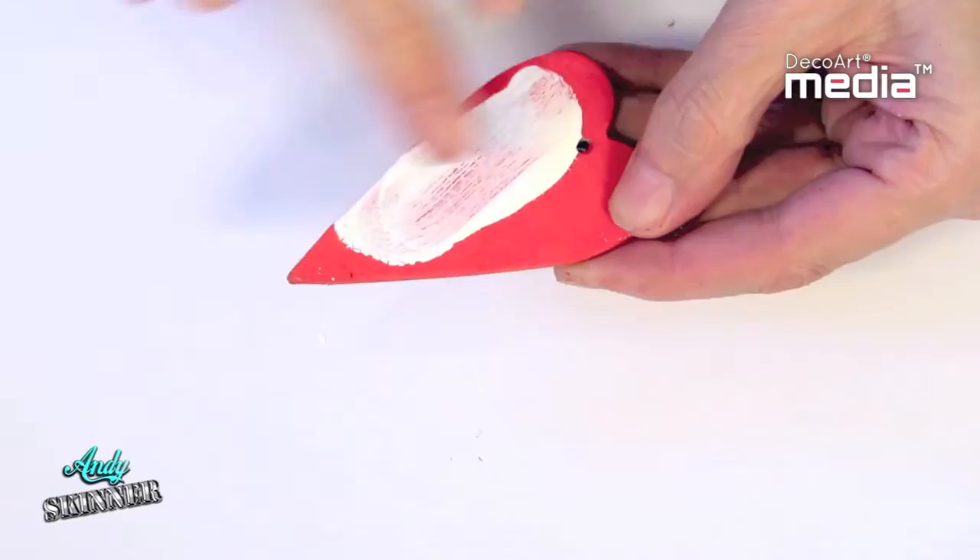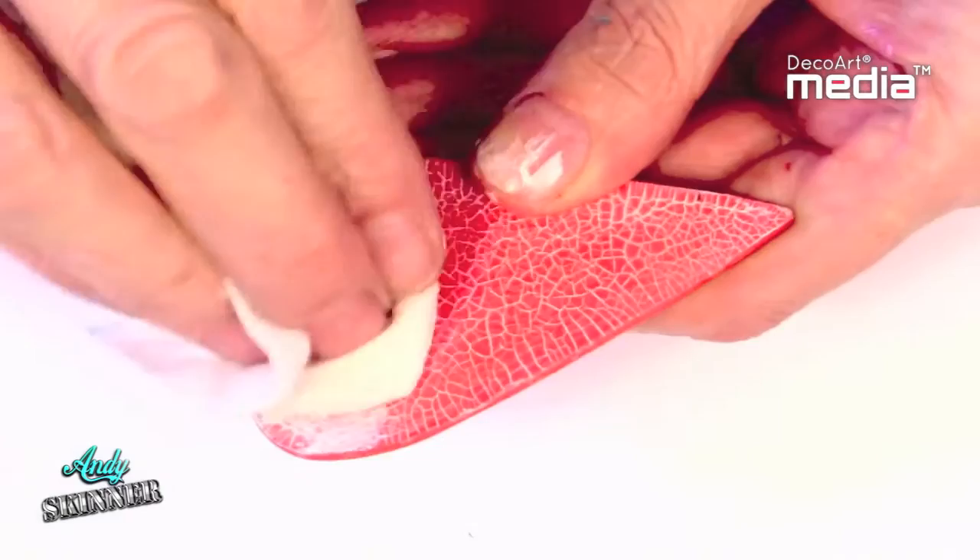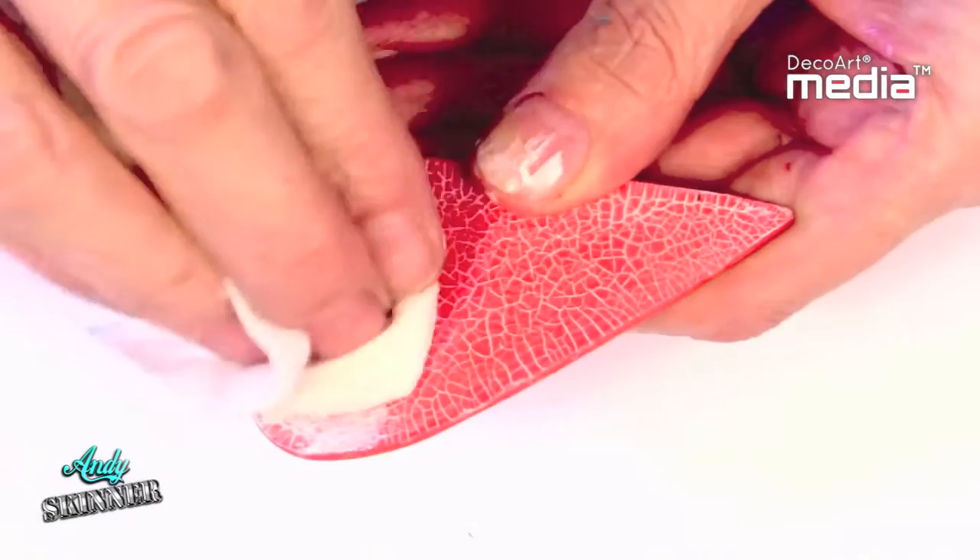Once dry, the cracks appear and can be antiqued. Simply apply a chosen colour of DecoArt Antique Creams. Allow this to dry and wipe back the excess with a damp cloth.